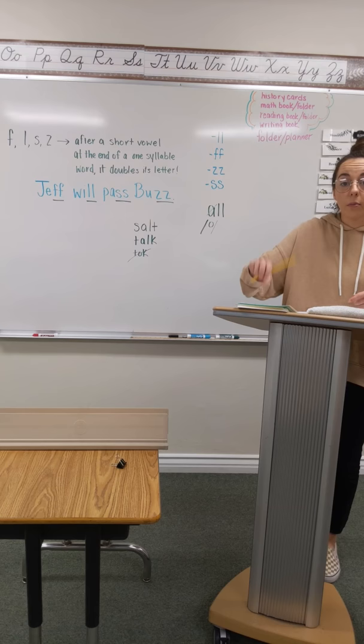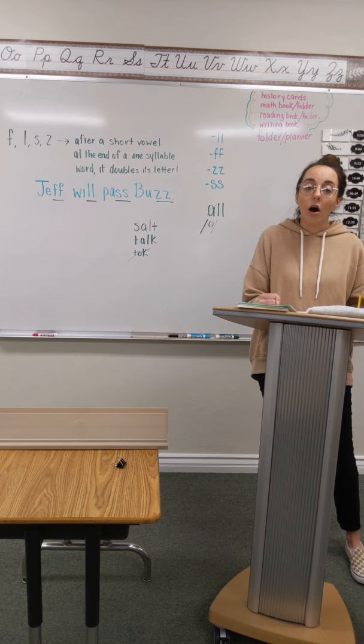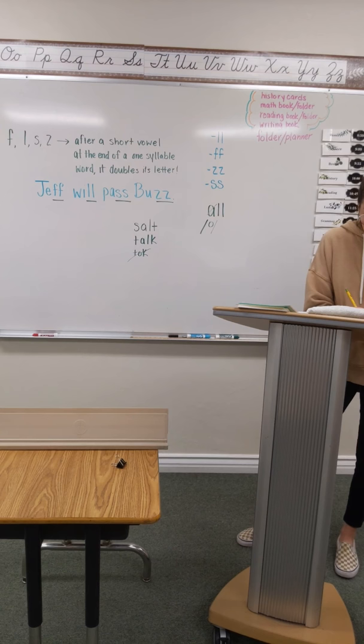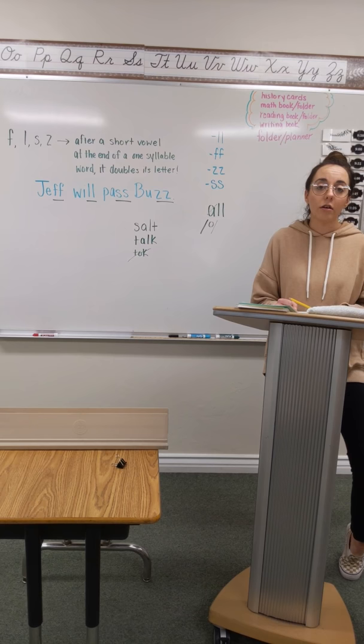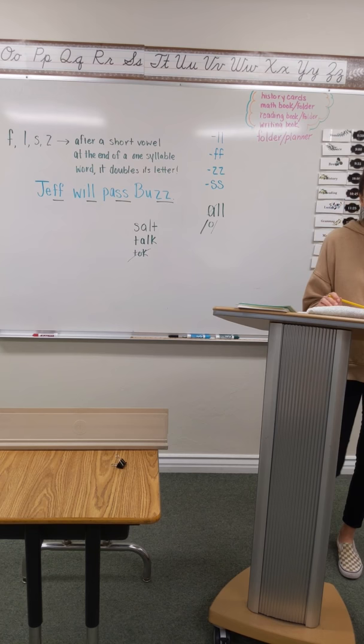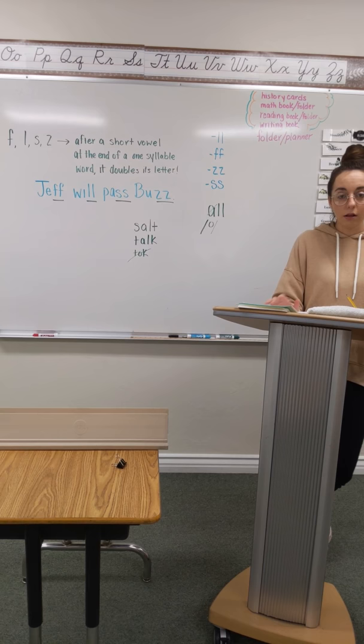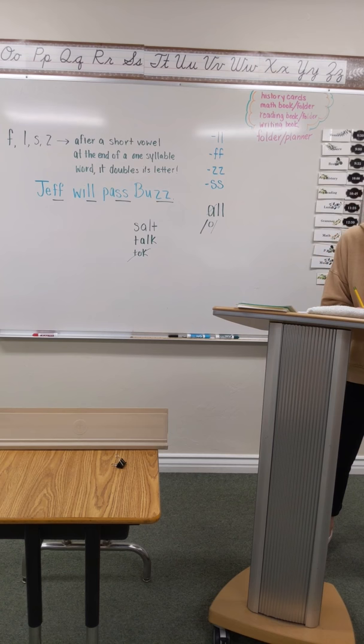Number 21 for dictation is going to be haul. Pound it. Haul, finger tap — H-A, ah, LL — and write it. It's kind of like a red word, but it's really more of a spelling rule. Number 22 is salt. Salt. Pound it. Salt. S-A-L-T. And write it. Number 23 is maul. Pound it. Maul. M-A-L-L. And write it. Remember, L at the end of the word is doubled in this situation.